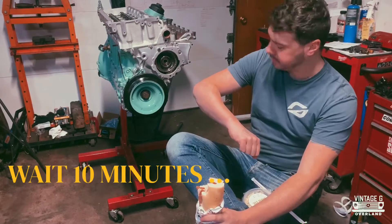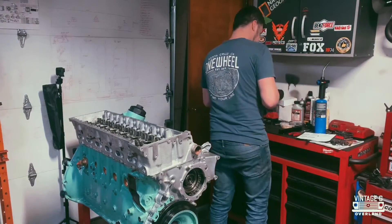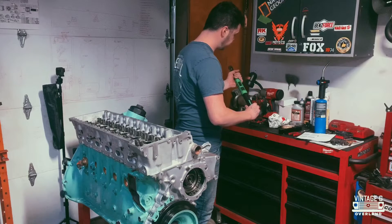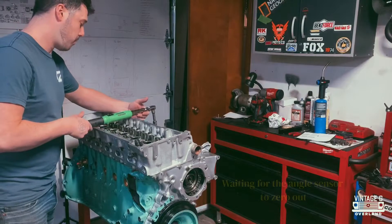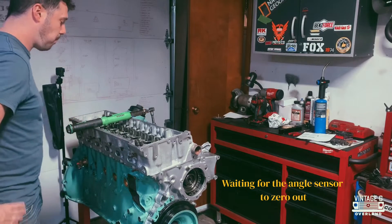I've done this entire process with a digital torque wrench from Snap-on. Most people don't have access to these, so if you are a mechanic and you do have access to one, this is by far one of the best things I've ever used. But you can still do it with a regular torque wrench and a marker — you don't have to have super specialized tools.